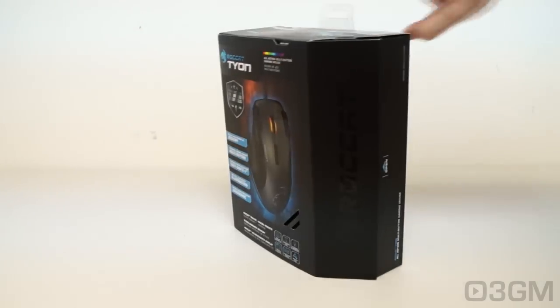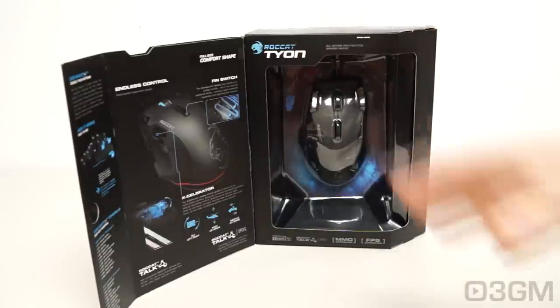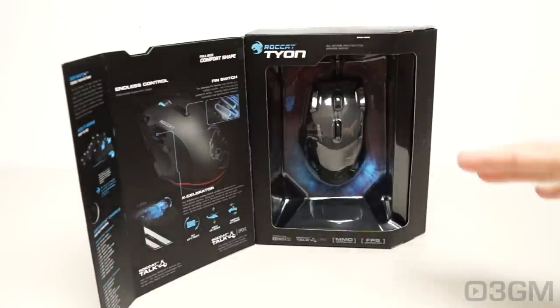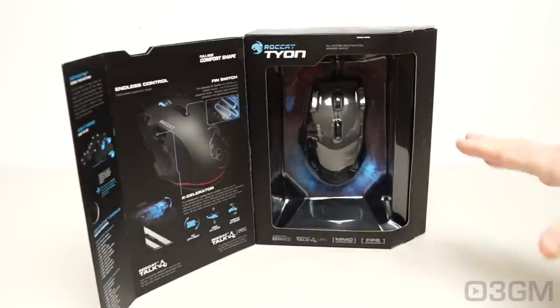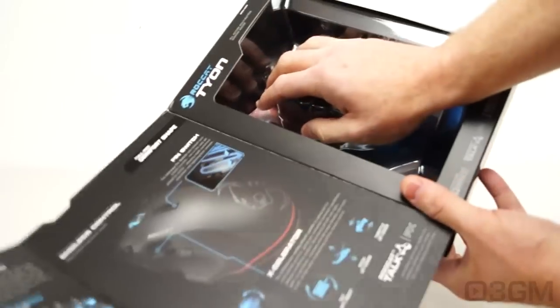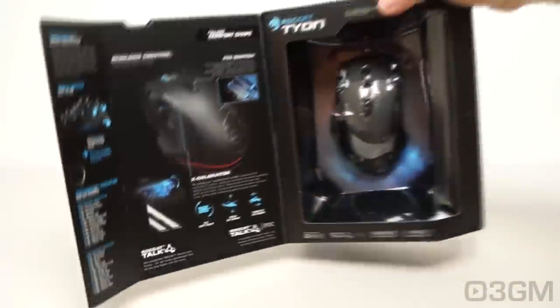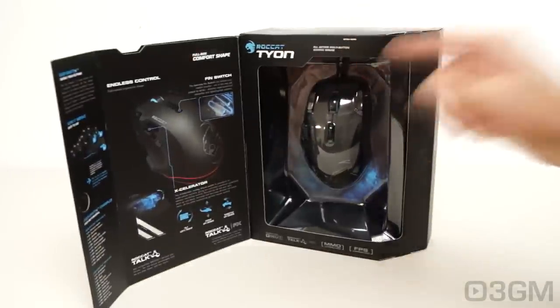The box has lots of pictures, features, and specifications, and you can even try it on — great if you're picking it up in store. That's how I would recommend you purchase a mouse. Go ahead and try it on, because if it doesn't fit your hand, it's not going to work for you at all. So that's a good thing.